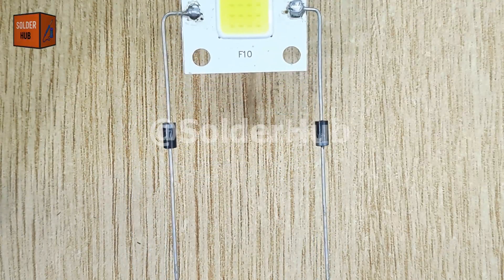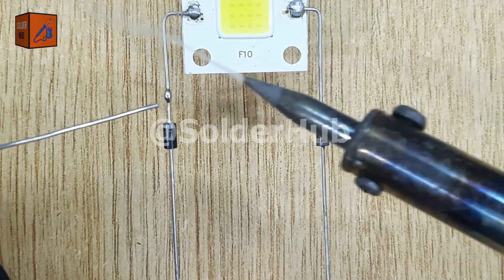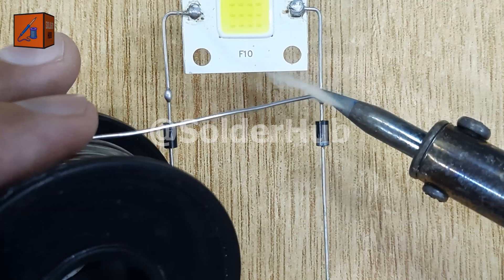Next, I'll apply some solder on the pins that I just connected. This is an important step because simply placing wires or diode pins together isn't enough for a reliable connection.